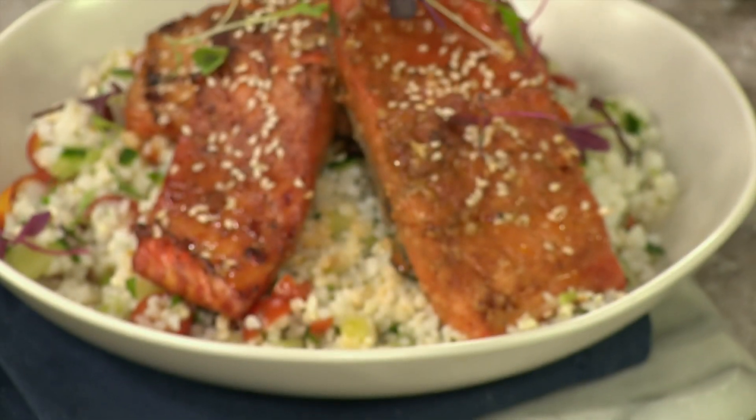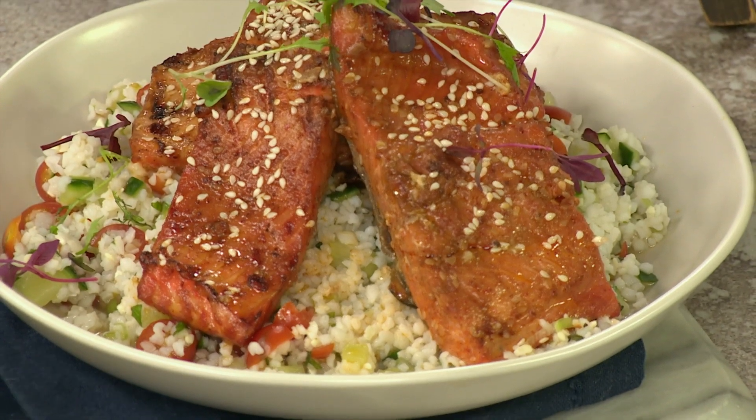Now much like our guest, this next recipe is bold, bright, sassy and red hot. Zola Nenes, this recipe — salmon served with millie rice salad — is yet another great Zola meal and it's a taste sensation like no other.